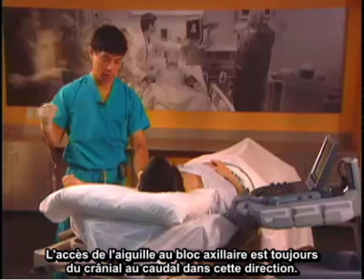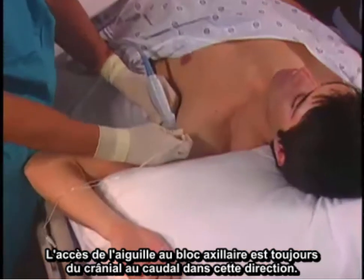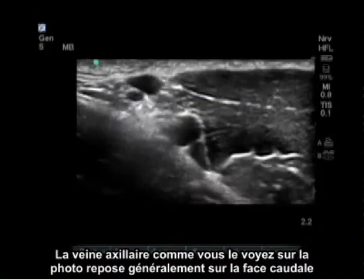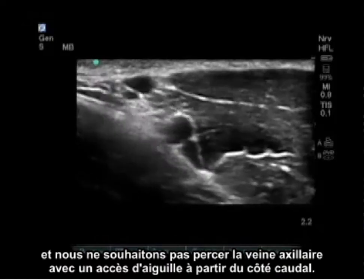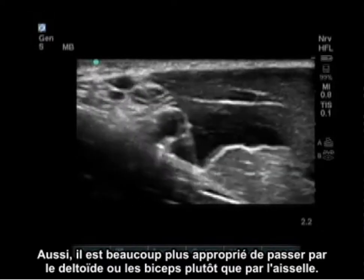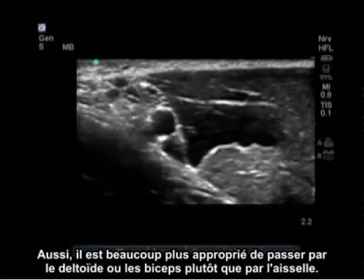Our needle approach to the axillary block is always cranial to caudal. We come cranial to caudal for two reasons: the axillary vein usually lies caudal and we do not want to puncture it with a needle approach from the caudal side. Also, it is much cleaner to go through the deltoid or the biceps rather than through the axilla.